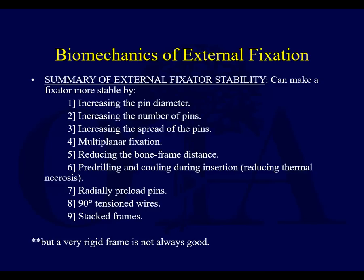Pre-drilling and cooling during insertion: if you have really hard bone and you burn or necrose the bone, you will potentially develop a pin tract infection, which can loosen the pin. Radially pre-loaded pins, if available, will increase fixation.